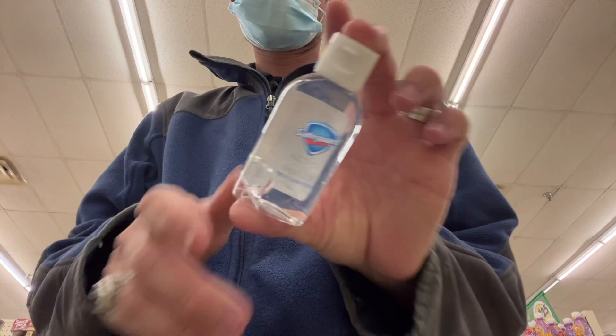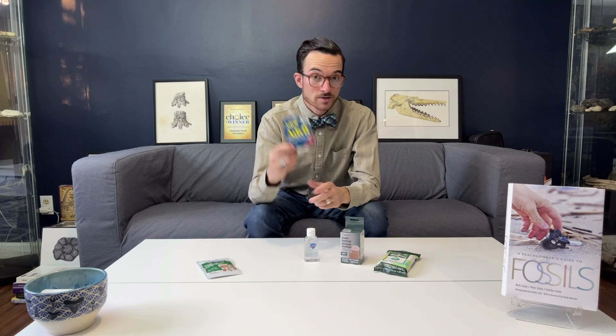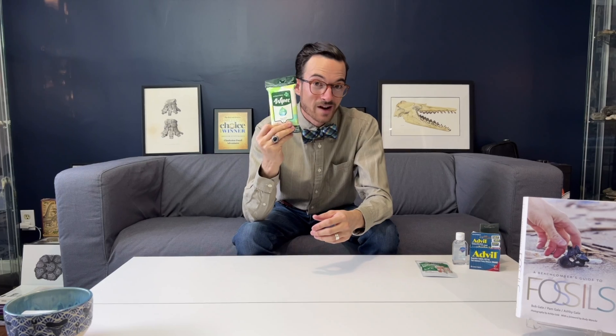Our next category is first aid. It's very important to keep a small basic first aid kit with you at all times. In mine, I always keep some ibuprofen, hand sanitizer, and a bandage of some sort. Let's say you twist your ankle going down the mountain if there's a lot of loose rocks — having a bandage is a really good thing to have. And then of course some band-aids. At the end of a hunt, it's very nice to have some wipes to clean off your hands — resealable travel size packs like this are a great thing to bring along.